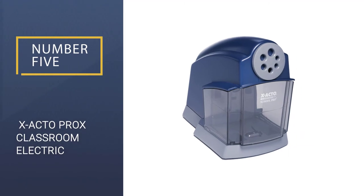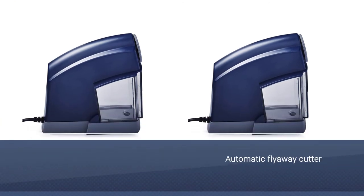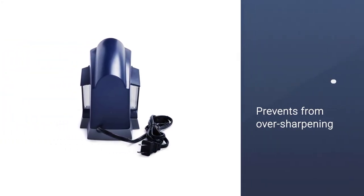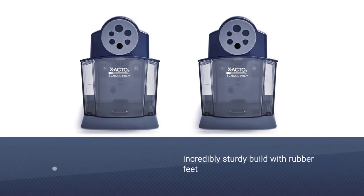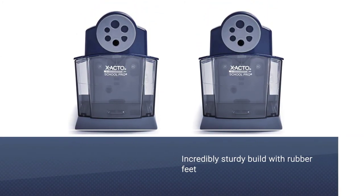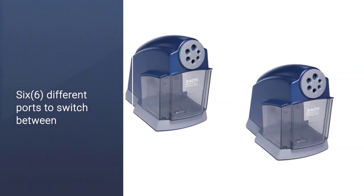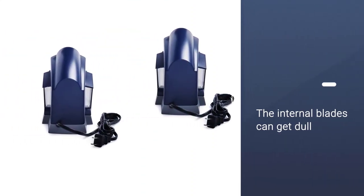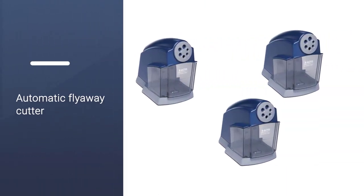Number 5: X-Acto Pro-X Classroom Electric Sharpener. The X-Acto Pro-X Classroom Edition is surprisingly versatile and just downright easy to use. The front port can alternate between six different sizes for a variety of pencils. These holes vary in total width along with how much wood is exposed while sharpening. The Pro-X will actually detect when your pencil is sharp enough and stop sharpening automatically, even if the pencil is still inside. You can tell when this happens because the sharpener's sound changes to a higher pitch and you won't feel as much pressure on the pencil.